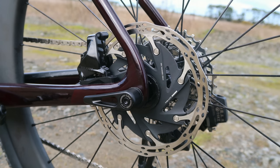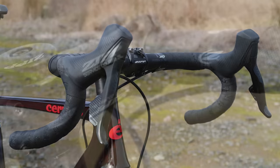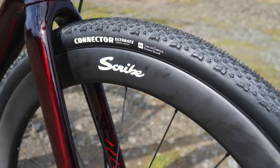The calipers are SRAM Rival. The rotors — we've gone up a few steps here and chosen the SRAM Centerline XR 160mm Centre Lock, front and back. The bars are the Zipp Service Course 70 Explore, bar tape — Zipp Service Course, and keeping the trend alive, using the Zipp Service Course SLOS 90mm stem. Von's using the Specialized Power with Mimic in 155 for the saddle. The wheels are the Scribe AeroWide Plus 50D Carbon Wheel Set. I had these wheels set up as road wheels for a few test rides, and I did reach out to Scribe to ask if they'd be suitable for this purpose on the gravel bike. They're 21mm internal, so they'll hold these 40mm tires just fine.